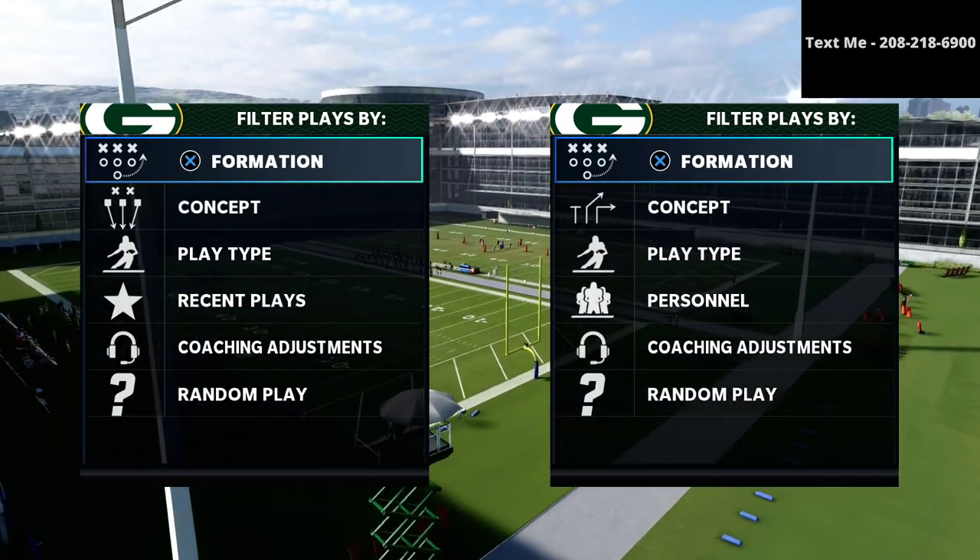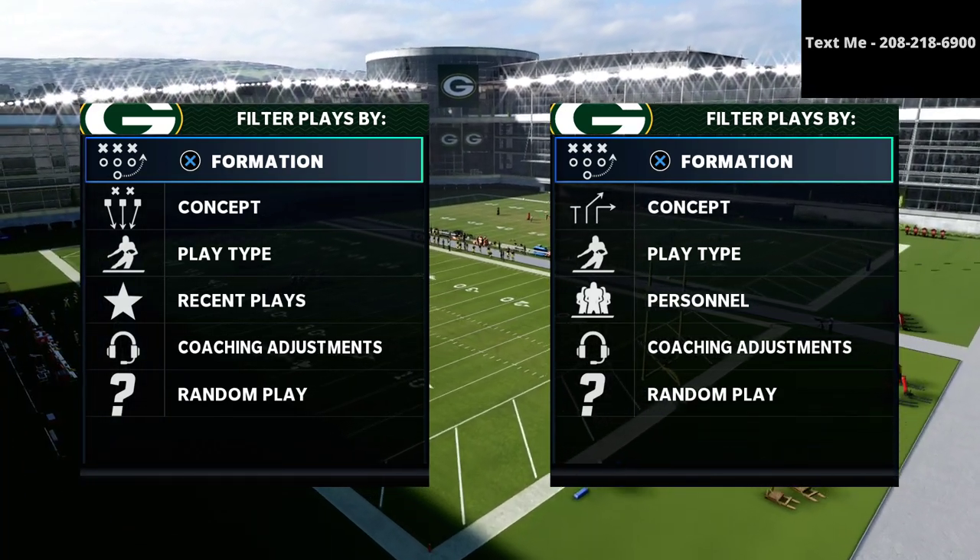In this video I want to be sharing with you how you can defend the trips tight end with a ton of success in Madden 21.